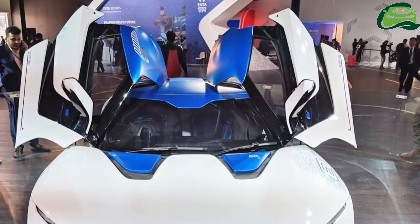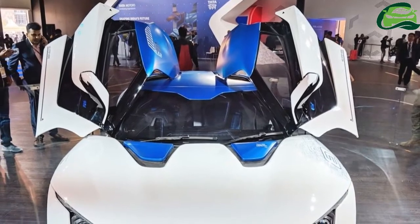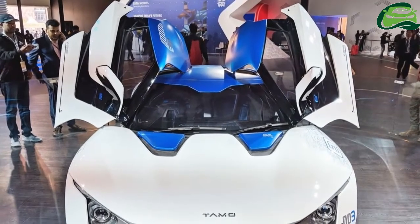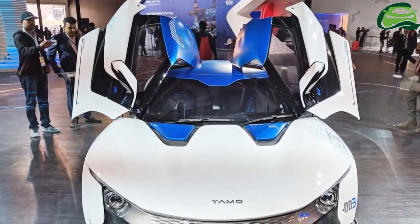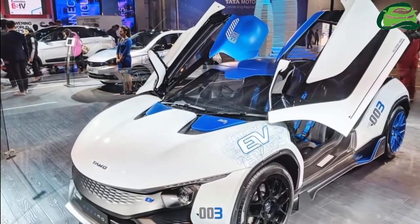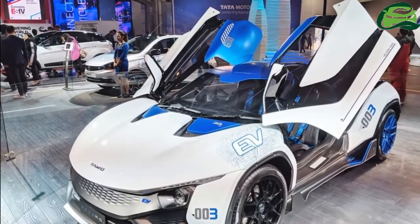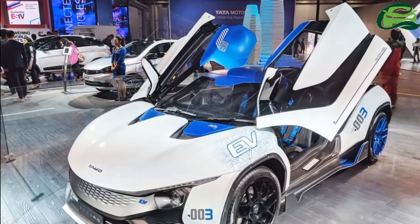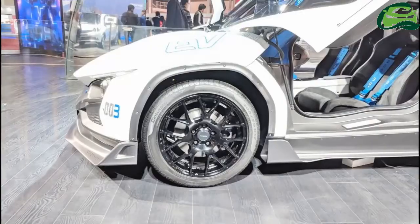The Tamo Racemo Plus Minus has made its world debut at Auto Expo 2018. The Plus Minus variant is a pure electric variant of the Tamo Racemo. It is the third production unit of the Tamo Racemo, after the standard variant 001 and the track-focused variant 002, called the Tamo Racemo Plus Dash, both from the 2017 Geneva Motor Show.